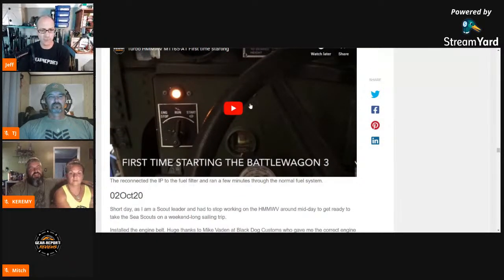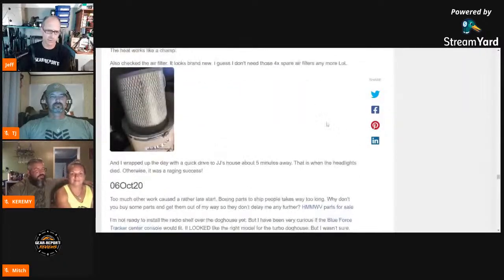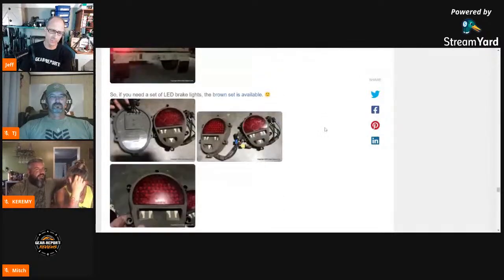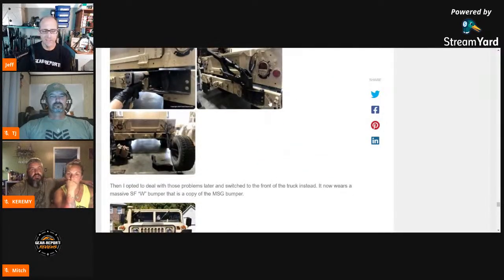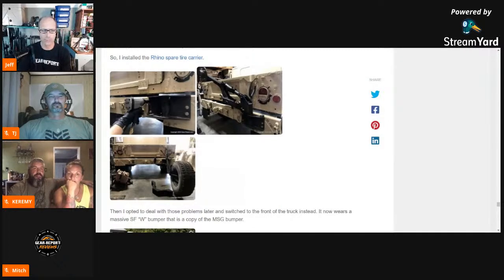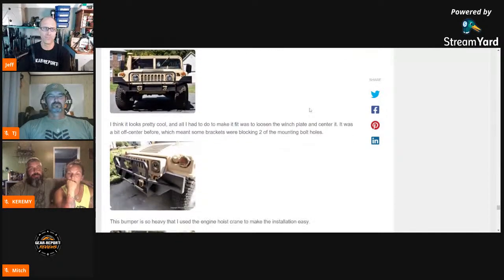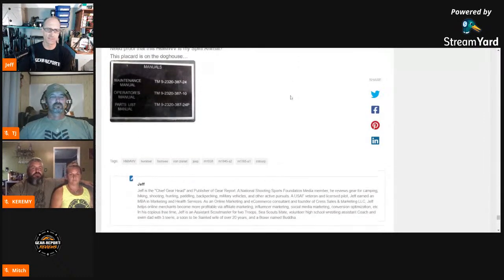If you want to watch that first time starting it and the sheer elation of making it run, go watch that video. If you've ever thought about picking up a surplus Humvee, I highly encourage you to go back through each of these daily update articles — Battle Wagon One, Battle Wagon Two, and Battle Wagon Three — and you will get a real sense of the absolute time commitment and all the little details of things you have to go through to make sure they're right, ready to go, and safe.